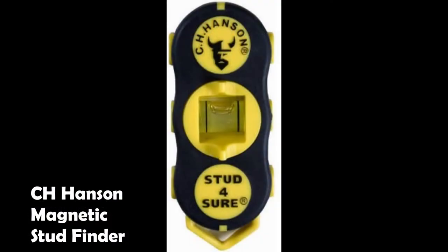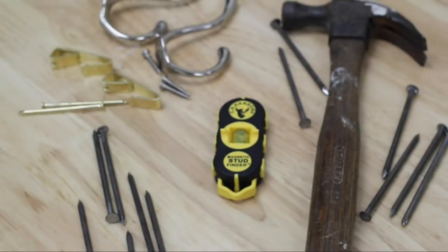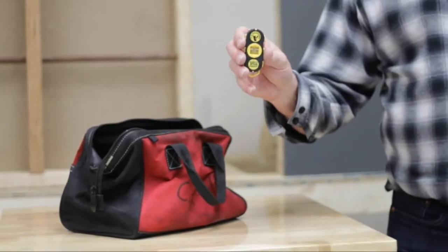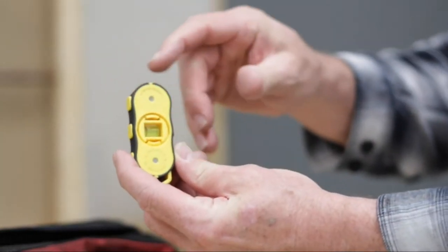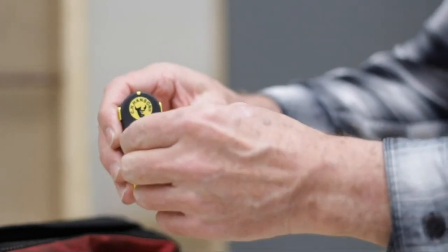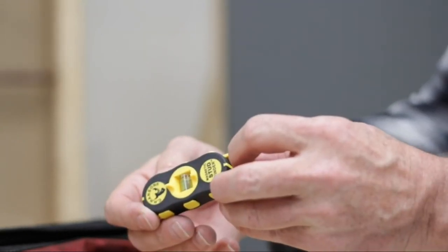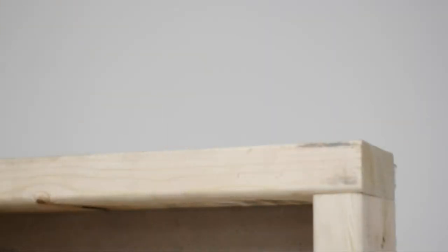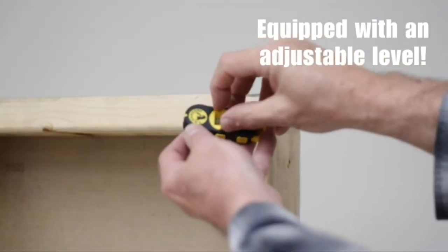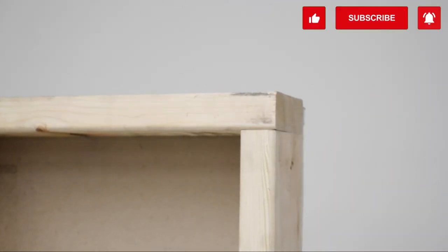The CH Hansen Magnetic Stud Finder positively locates nails and screws with powerful neodymium magnets. It sticks to the wall leaving your hands free — no batteries, no calibration, no lights, no hassle. It works on wood or metal studs and uses multiple industrial strength magnets to field vector the stud. Simply slide the flat surface of the magnetic stud finder slowly across a wall in a circular or S motion until you feel a strong pull to a nail head or screw. Once it's directly above a nail head or screw, let it go and it sticks to the wall. CH Hansen's magnetic stud finder uses powerful rare earth magnets to locate metal and wood studs in walls.